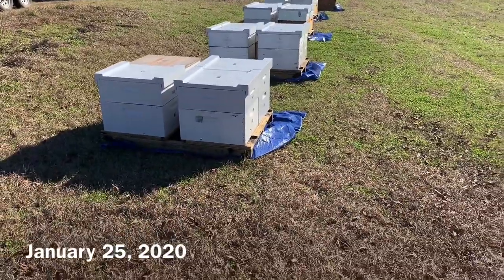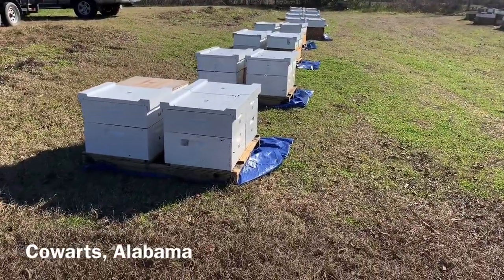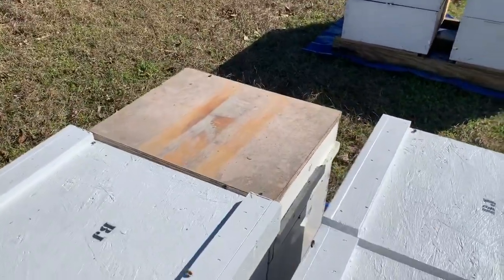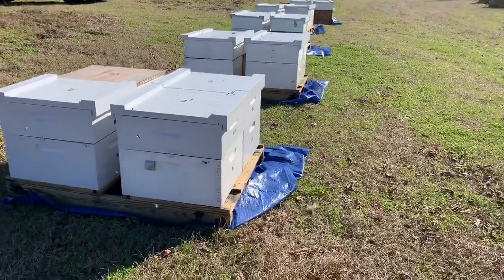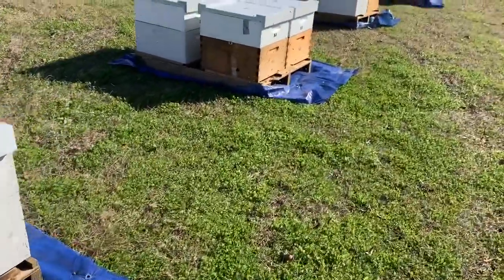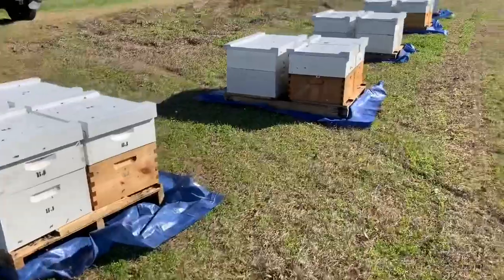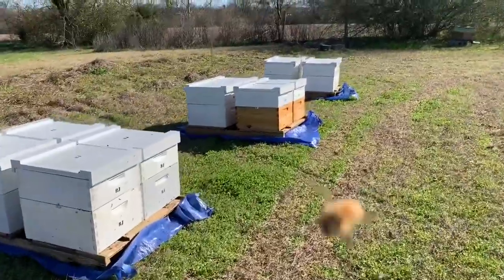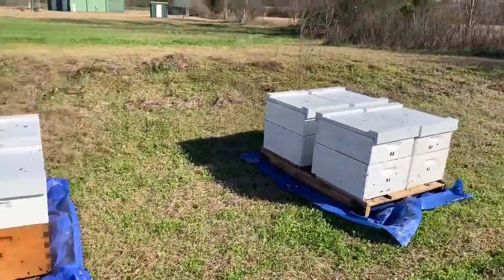It's January 25th. The bees are right here at the holding yard. There are some of the other bees that are going out. We got them out here a couple of nights ago, and that lid right there actually blew off. You can't really understand in the video how many bees are flying around out here — it's crazy. What I'm going to do now is treat them, put a few more clips on them since some of these boxes are sliding around a little bit, make sure they're all in place, and be ready to go. They're going to be leaving here pretty soon.